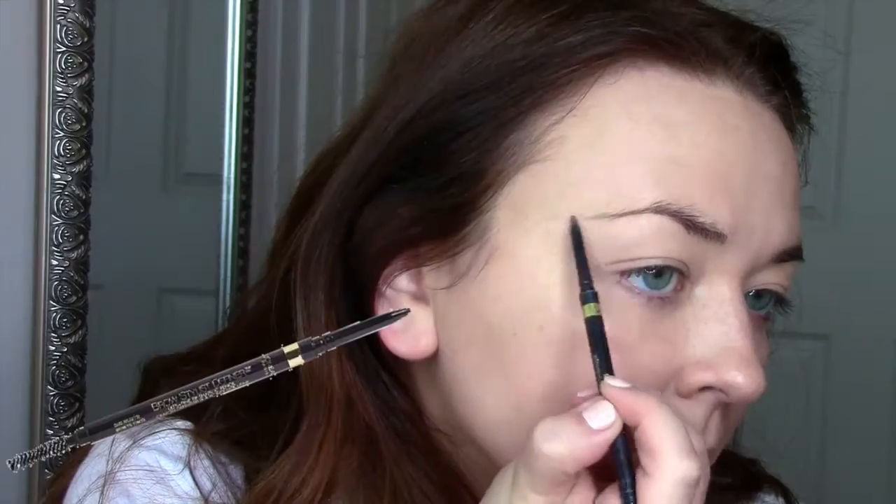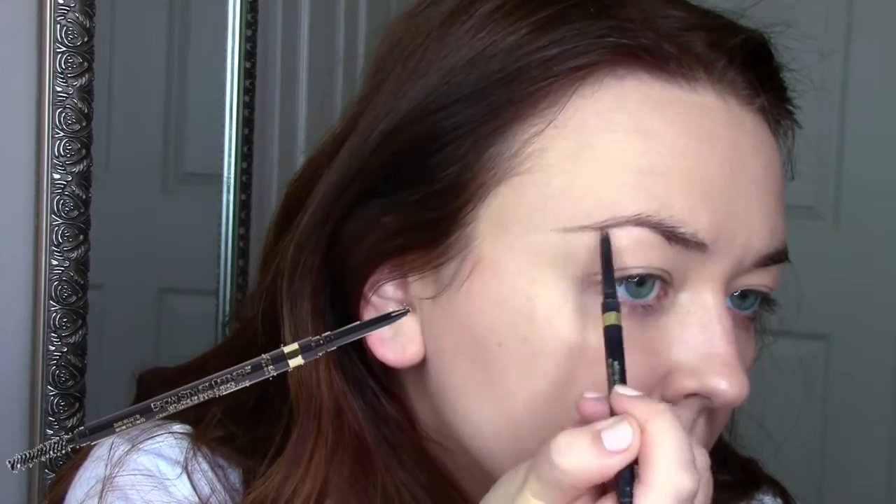First I'm taking the Lancôme Photogenic Lumisense foundation and dabbing that all over my face, then I'm going to take my Sephora beauty sponge and blend that all in. Then taking my L'Oréal brow stylus, I'm just going to do my brows.